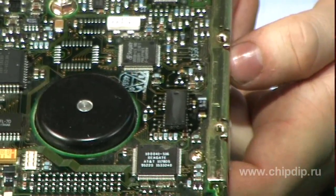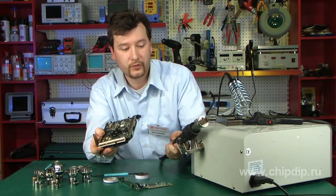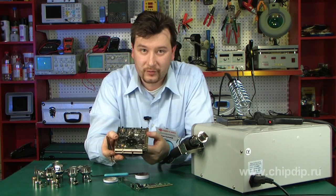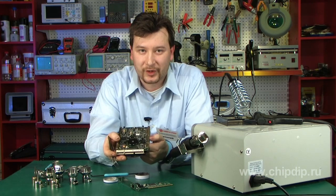So today we showed you how to use special equipment to easily replace seemingly very complex electronic components on a circuit board, demonstrating the full process from desoldering to installing a new component.